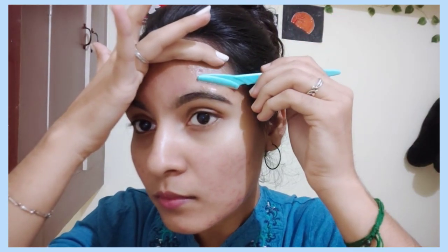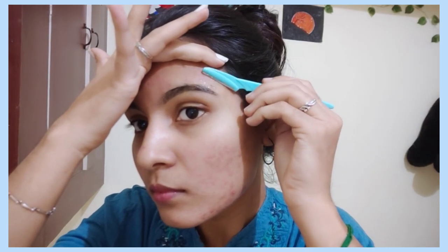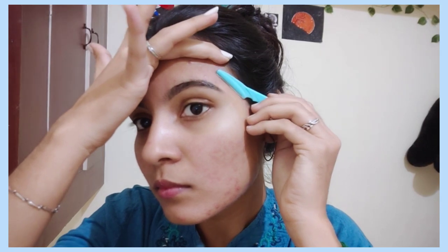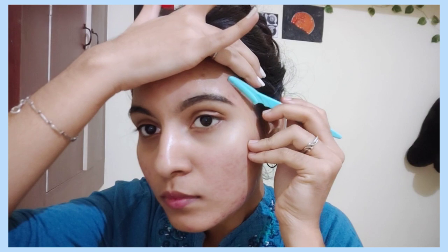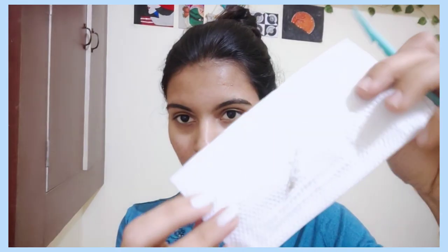First we have to remove the borderline and the hair, so we have to be very careful because we have to use this as we work on the eyebrows. If you know how to use this, we can clean it. We will trim the eyebrows flat, transfer removed hair to a tissue, and keep it clean.